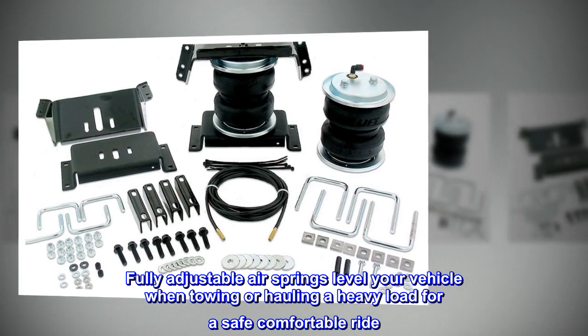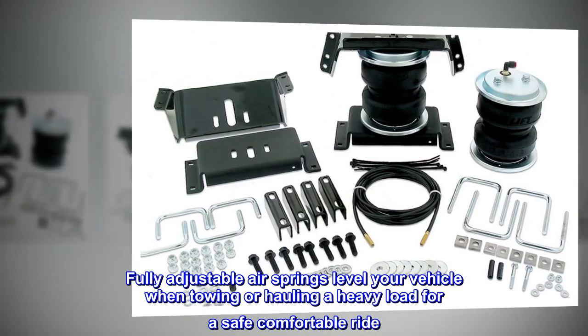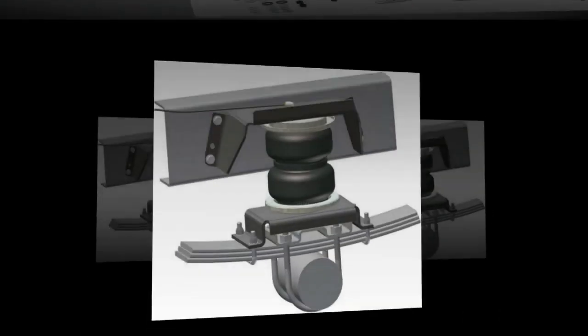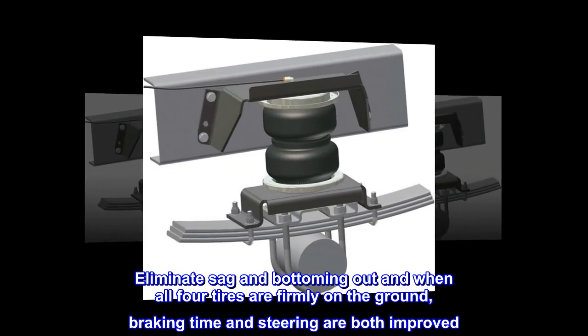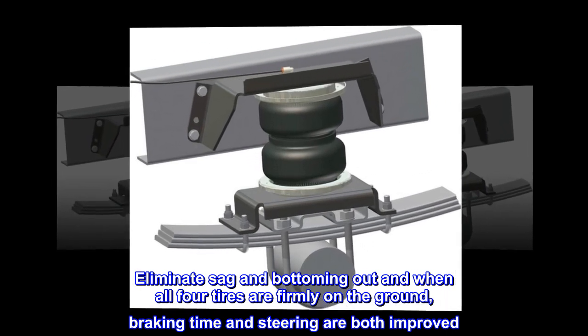Fully adjustable air springs level your vehicle when towing or hauling a heavy load for a safe, comfortable ride. Eliminate sag and bottoming out, and when all four tires are firmly on the ground, braking time and steering are both improved.